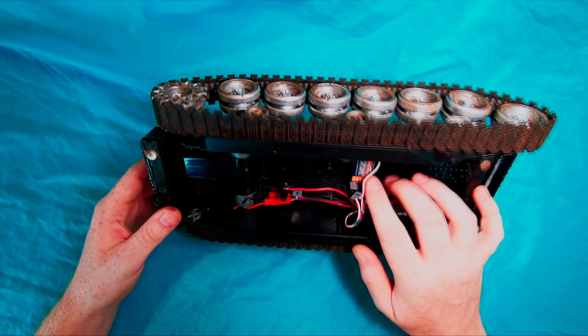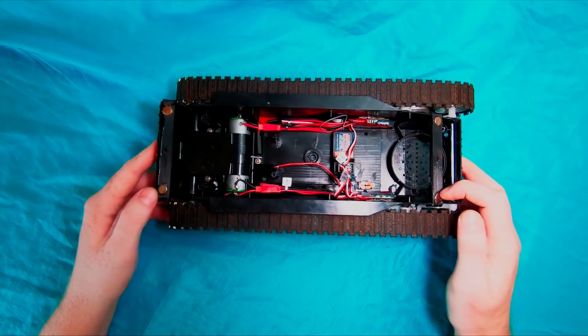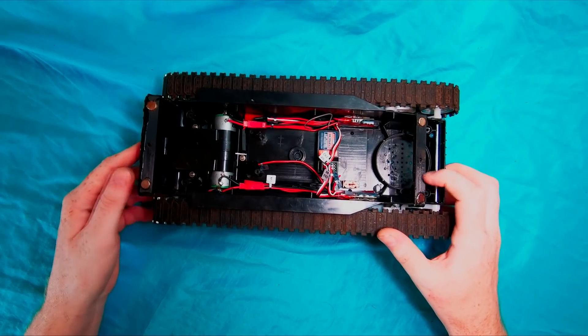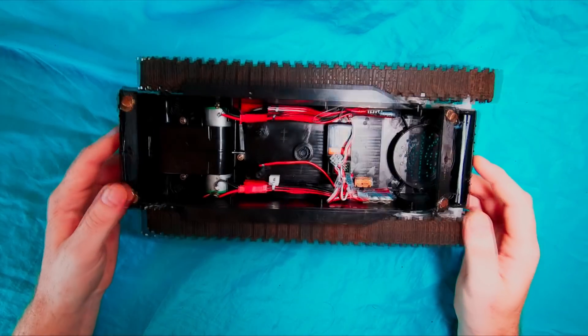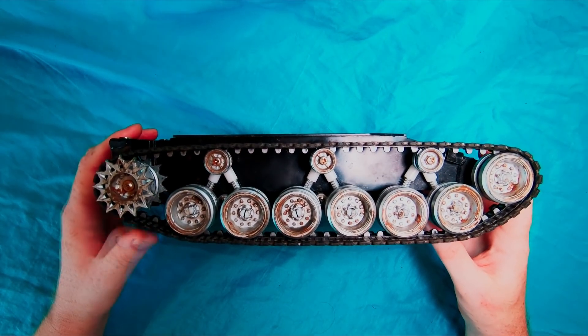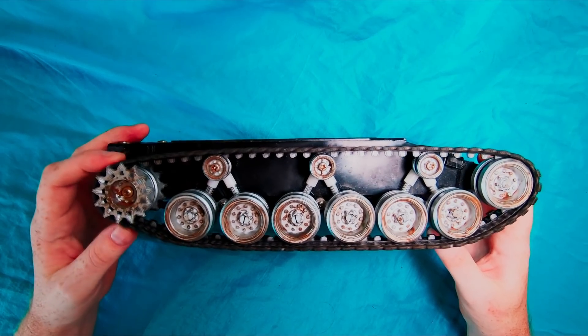We mounted up our Hobbyking six-channel radio gear and then made a couple of little magnet posts for the body that we've designed up — we'll show you that in a second. We've also painted the wheels silver and applied a rust paint product we've used on our hot rods before.